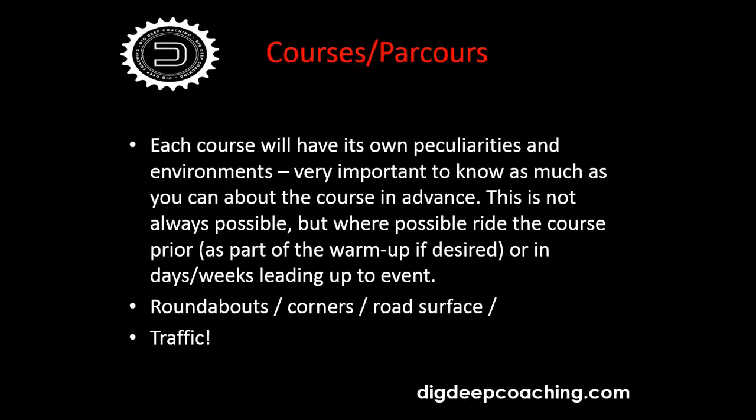Moving on to courses — 'parcours' is the more European terminology. Each course will have its own peculiarities and environments, and it's very important to know as much as you can about this in advance. People who do regular time trials on the same circuits start to learn their road and the typical wind direction. But when you go to a completely alien course for national or regional championships, you don't have that familiarity, so you really have to do your homework.